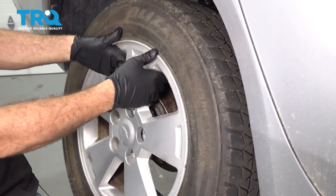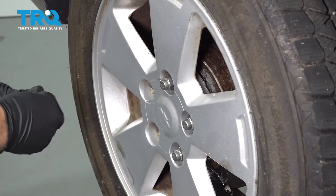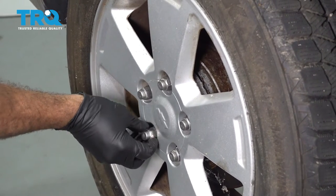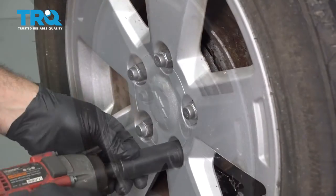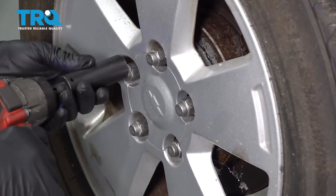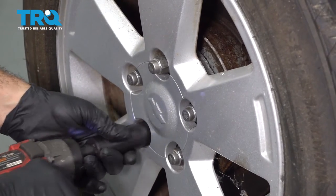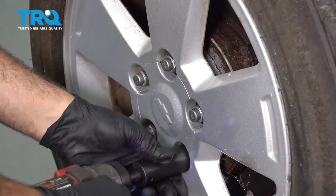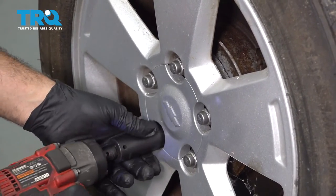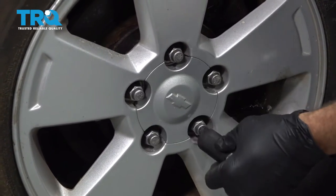Let's go ahead and install your wheel. Go ahead and get your lug nuts installed by hand, and then we'll go ahead and snug them all down. Torque your lug nuts down to 100 foot-pounds.